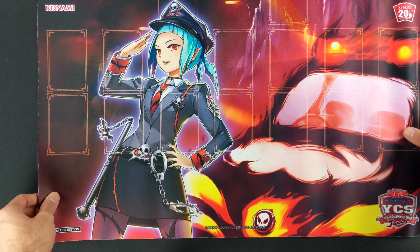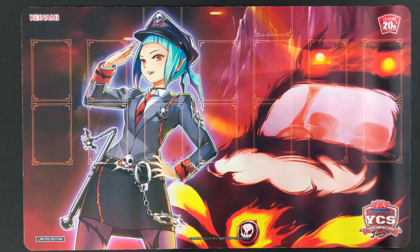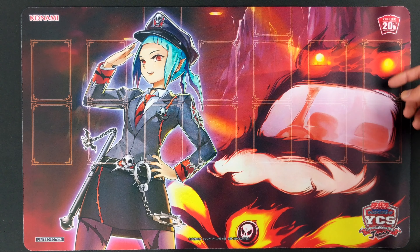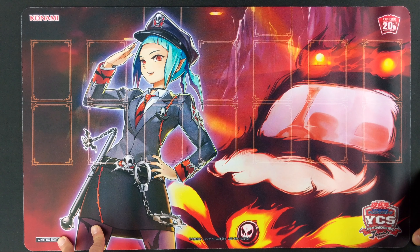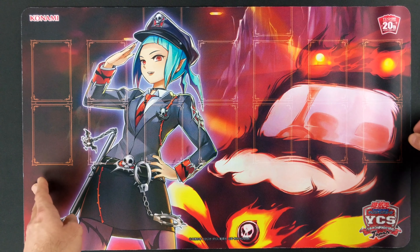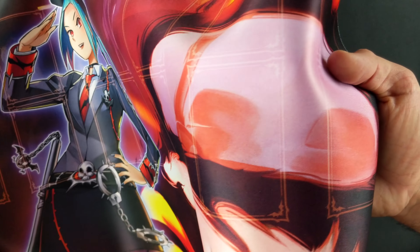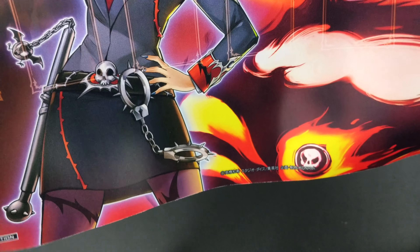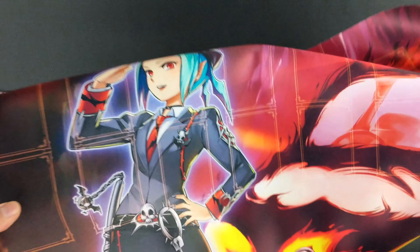All right guys, so here's the full playmat featuring the Death Police Lady and her fiery police car. She has this death baton and death handcuffs to punish the criminals. But do you get punished for being good or for being bad if you're in the underworld? Let me know in the comments. I especially like the little bat symbols in the corners of the card placement zones — a very nice little detail. And very nice colors too, very bright orange and red. Looks really good together.